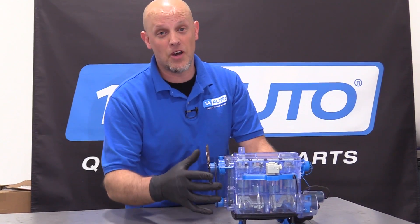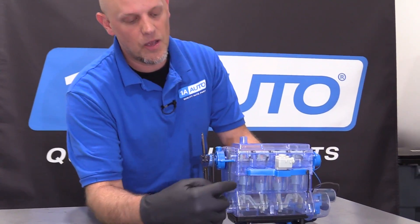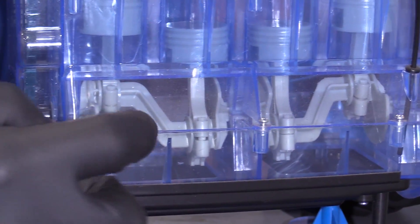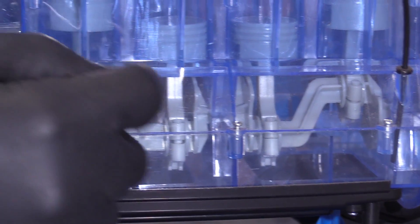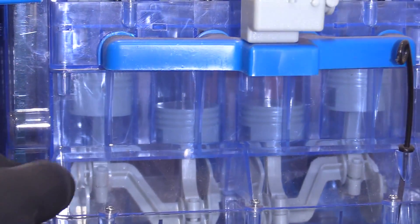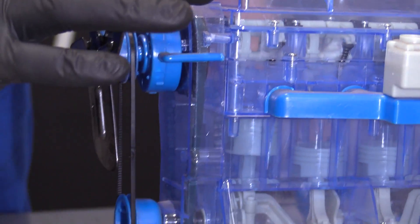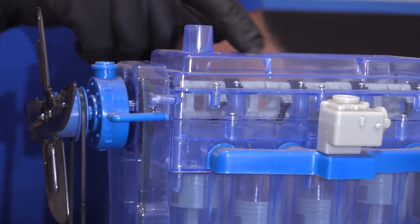I built this model specifically for this video so you can see what the internals are doing. You have a crankshaft at the bottom, and that's connected to the pistons that are going up and down, and then there's also a timing belt. Sometimes there's a chain in different vehicles, and there's a camshaft at the top.